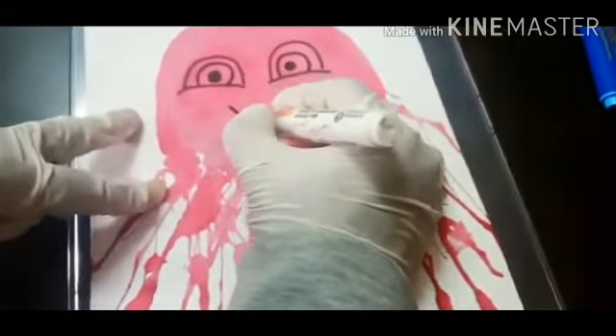Shade the inside of the eyeball with the black marker and let's draw a big smiley face. Any guess? Jellyfish! You have got it right. It is a jellyfish. Ta-da! Our blow painting is ready.